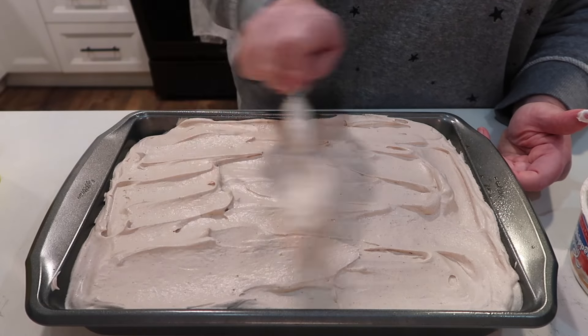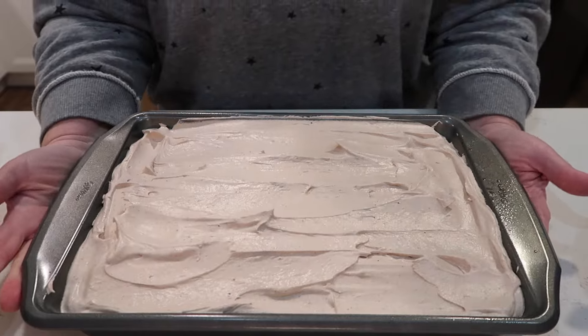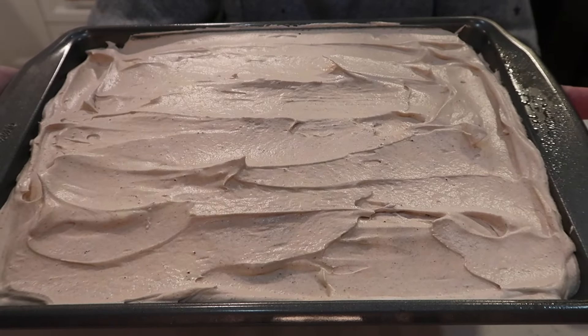This dessert really exceeded my expectations. I think it would be so delicious on a hot summer day — very refreshing. Definitely give this one a try!